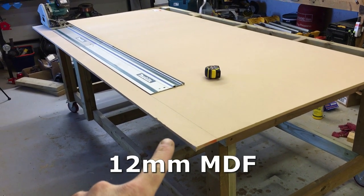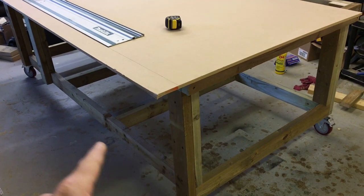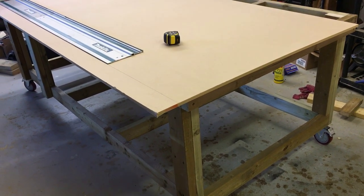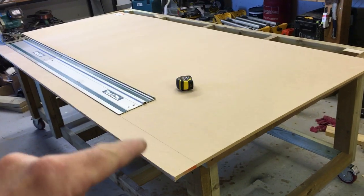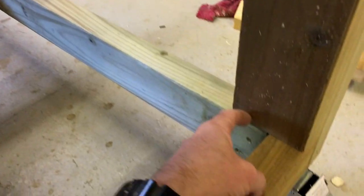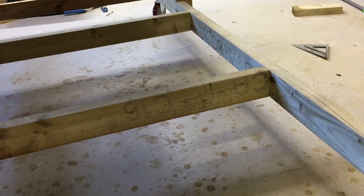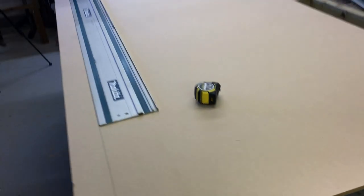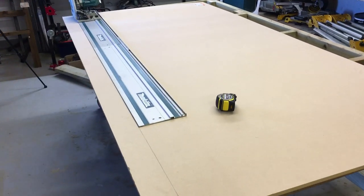I'm just cutting the shelf now for the bottom. All I'm using is 12 millimeter MDF for the bottom — I may change that in future but it's just for a small storage area so it doesn't need to be anything substantial. I'm going to cut this to width and then notch out for the legs, so we're going to have to create notches either side for those legs. You can obviously use a circular saw for this, even a hand saw.